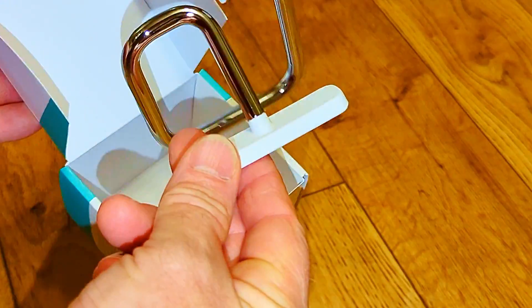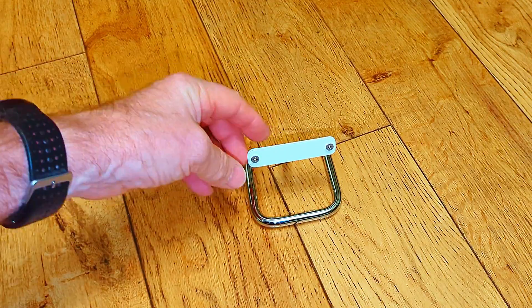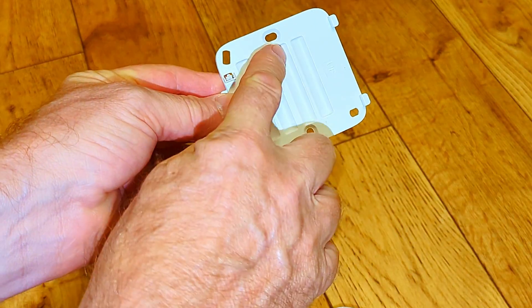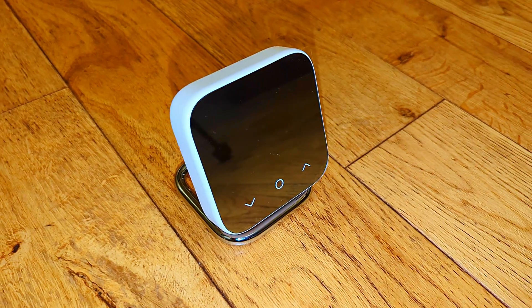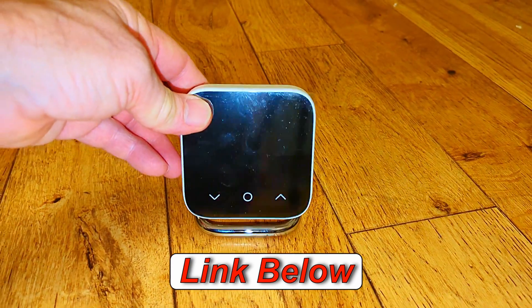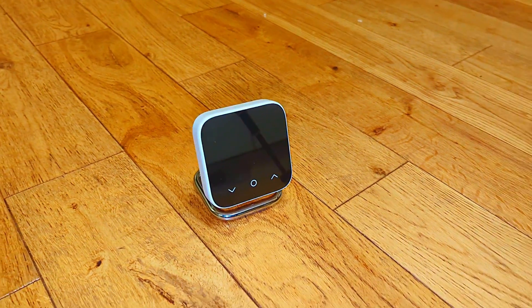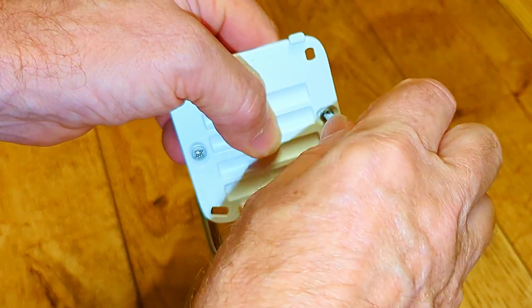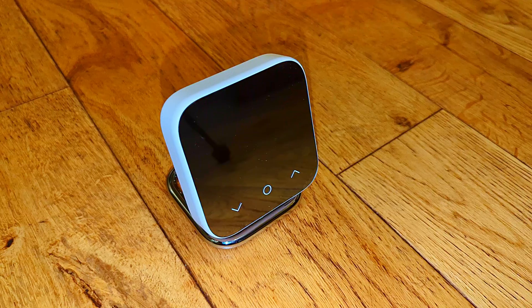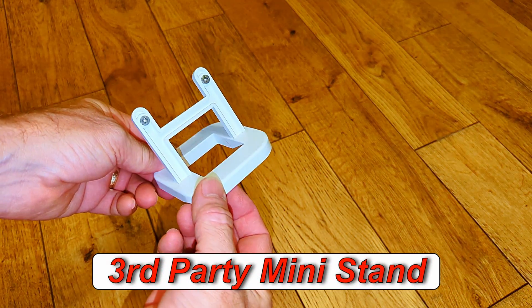If you don't want to fix the thermostat to the wall, you can use a stand and move it around the house as needed. Some customers like to take the thermostat up to bed and turn the heating on and off from there. This is a stand made by Hive for the mini thermostat — it has a lovely chrome finish, feels heavy and solid, with rubber feet to stop it sliding. It's well-designed with slotted holes to keep the thermostat sitting straight, but it is expensive at around £30.